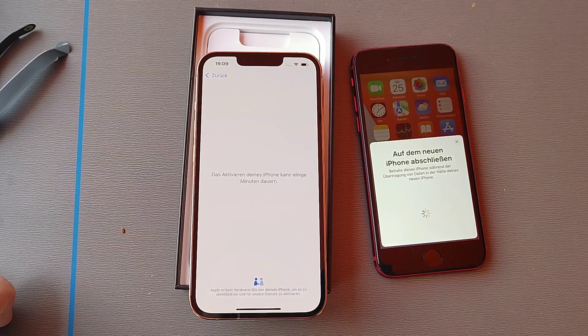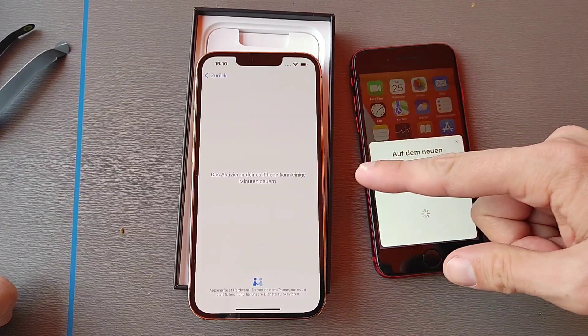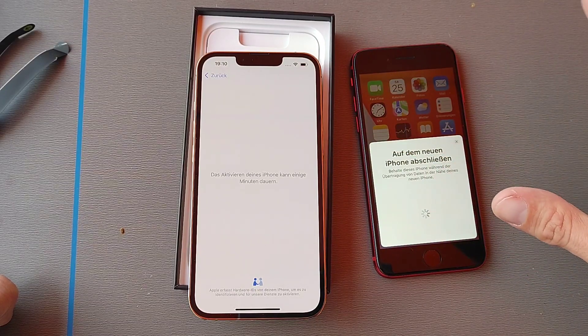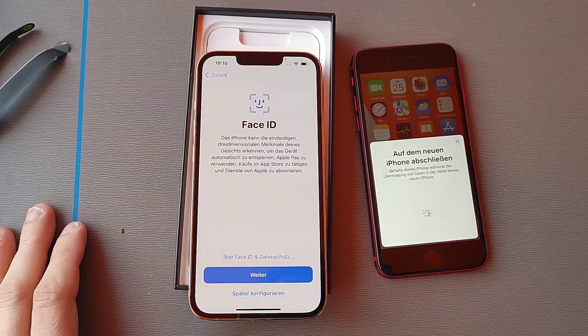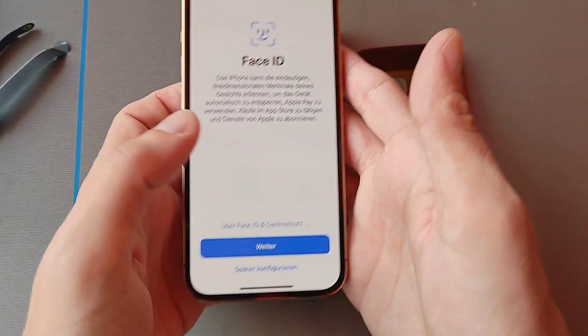It should be able to connect to Wi-Fi from here and should be able to activate. It is probably also copying all the data over to the new iPhone — all the apps, photos, music files, and so on. Face ID is working.